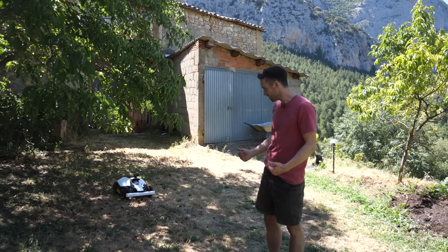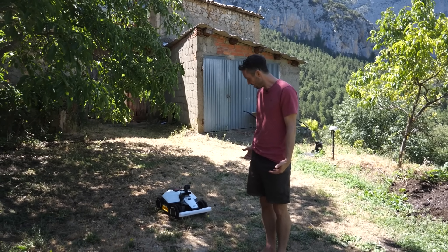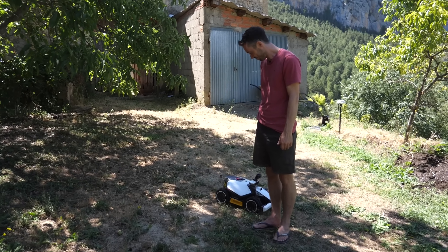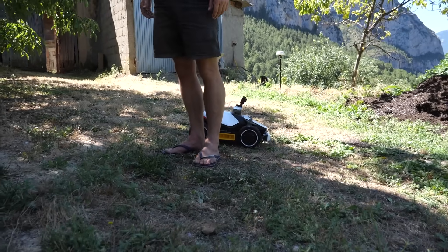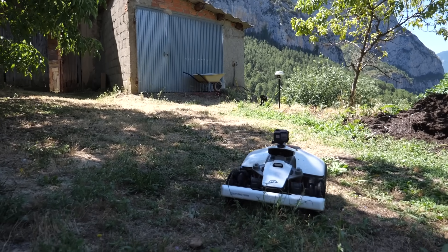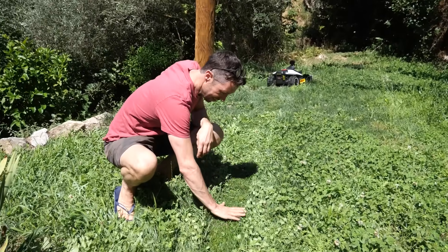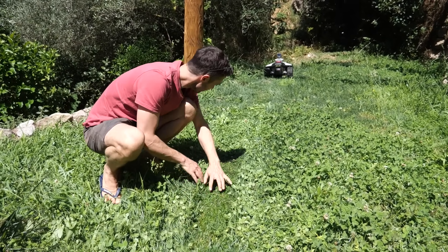It's also got this technology so that if your dog, pet, or child is in the way, it should notice them and go around. It's a bit mean getting in the way of its work. Back to work. As you can see, the trimming is about a hand-width, but it's come through here really nicely — and this area is quite thick, it's been overgrown for a while. Pretty cool.